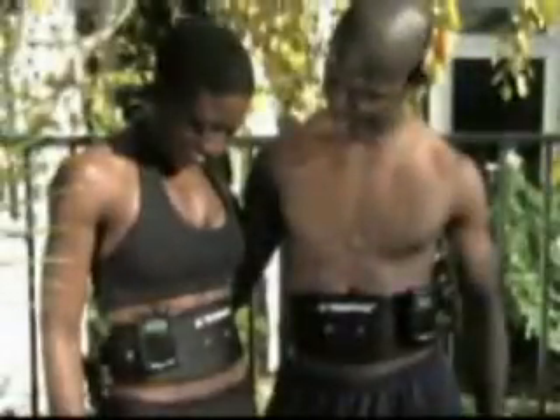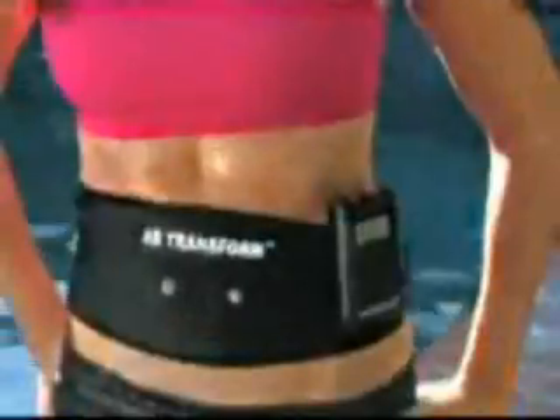Get the ripped or shapely look you've always wanted. Strengthen your core without spending a lifetime doing crunches. The revolutionary new Ab Transform System is the safe, effective, and affordable way to change the way you work out and look forever.